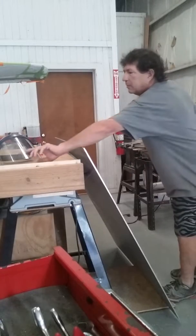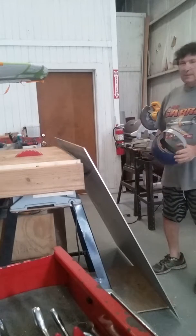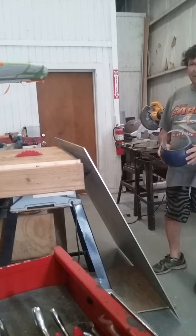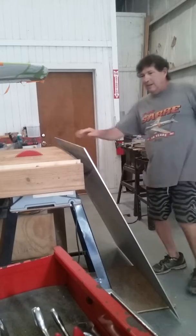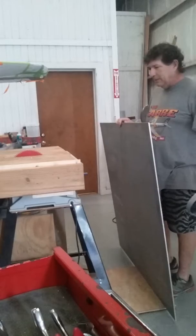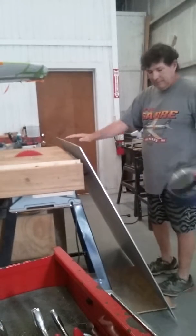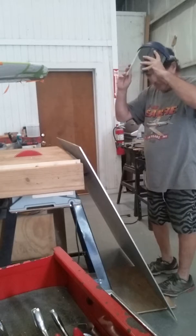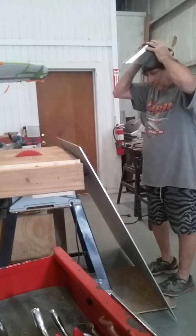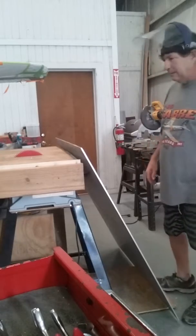This is part two of the battery mod for the F-86. I went back over the DAC and measured everything. Now I've got to cut this quarter inch thick aluminum that's four foot by four foot. I had to make the table saw bigger. We're wearing a full face shield at this juncture of the operation.